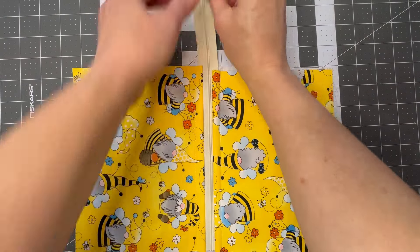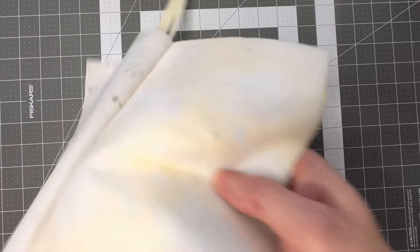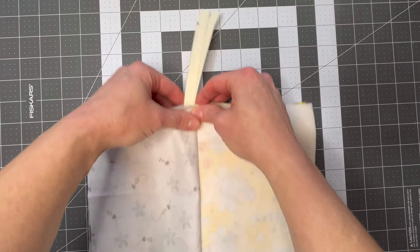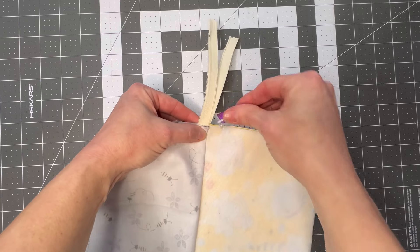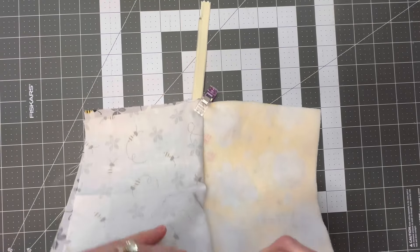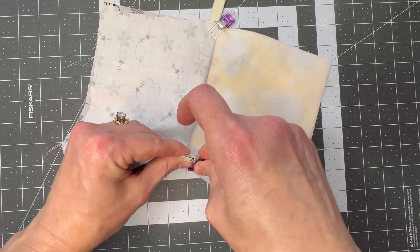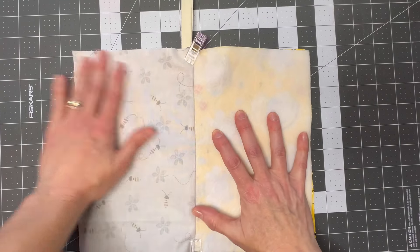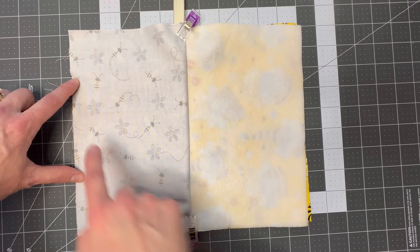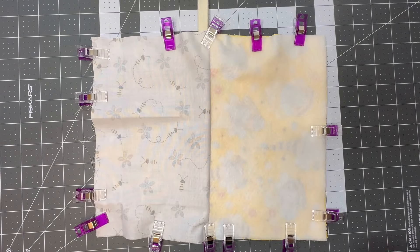Now open your zipper at least three-quarters of the way. You should have the two front pieces and two lining pieces — put those all together and line up your seams on the top and bottom, pinning or clipping them. Nest the seams and clip all the way around, leaving about a four-inch space on the side open. Sew all the way around the bag. It should look something like this when it's all clipped.